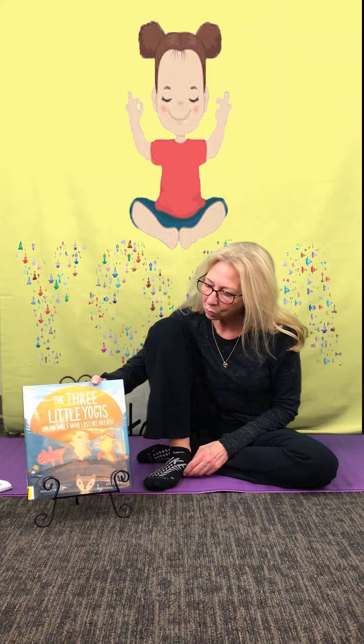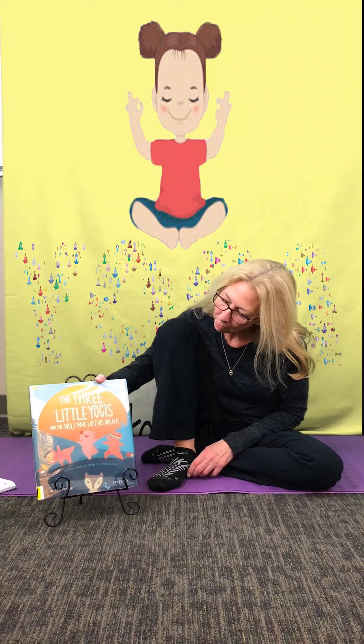That's one thing that's very important. If you take a few minutes out of your day just to do a little meditating, it could turn the worst day into a good day. Today's story is called The Three Little Yogis and the Wolf Who Lost His Breath, written by Susan Vierdaig, pictures by Jay Fleck. We have permission from Abrams Young Readers to read the story with you today.